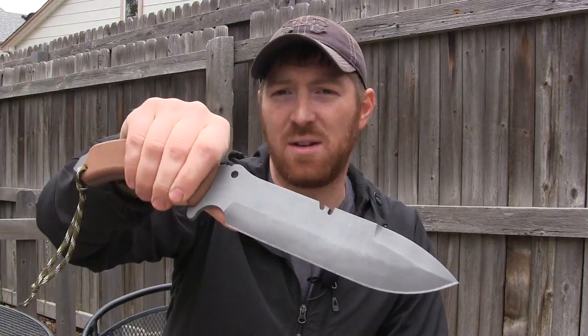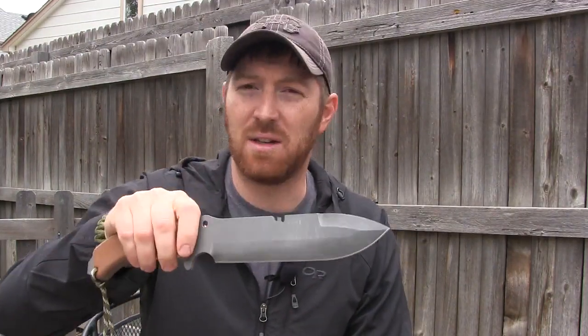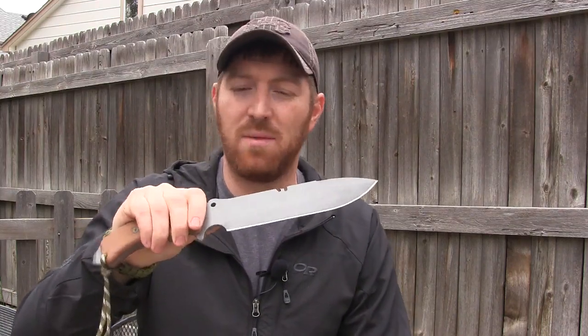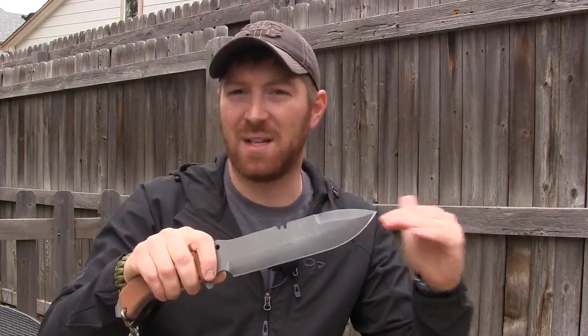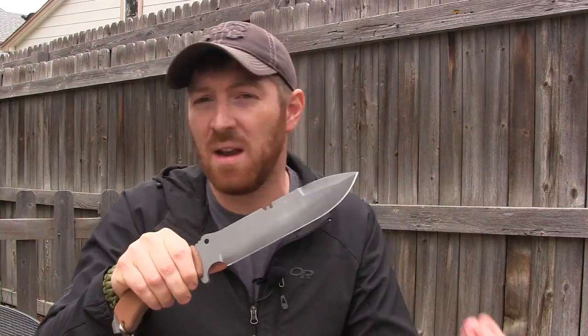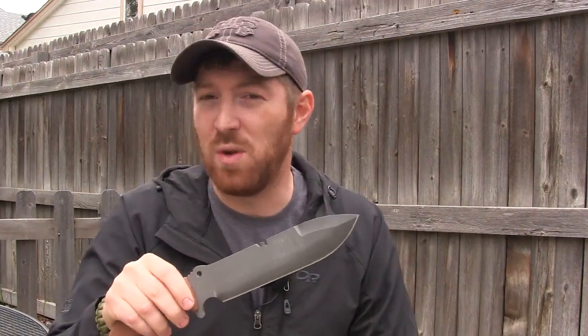The idea with the Tahoma field knife that Andy came up with is that it's a one-tool option — you take this and you don't need anything else; it covers all the bases, even some multi-tool functions. I totally get that, and there's nothing wrong with it. For me personally, I'm more of a multi-tool guy — I need a Leatherman, and if I'm rocking a knife of this size I'd probably also have a neck knife or a Mora heavy duty companion for finer detailed work, plus maybe a folding saw.